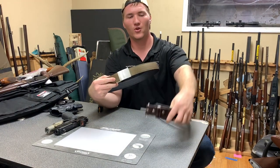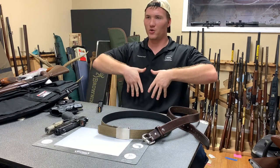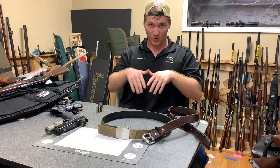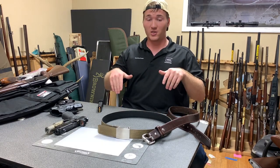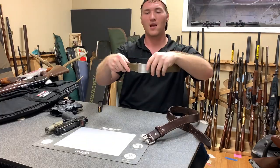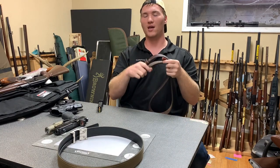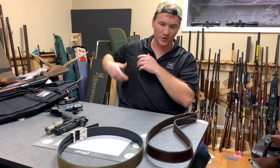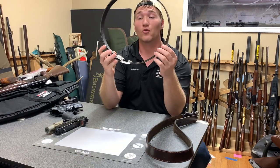One of the cool things about the Core Essentials belt versus a typical belt is the buckle. When you sit down with a gun in your pants — everybody's gut protrudes a little when they sit — if you're carrying appendix, three o'clock, four o'clock, it's going to expand and be less comfortable. With this belt you can discreetly press this button right here and expand or tighten it. With a regular belt you'd have to lift your shirt up, which wouldn't be very concealable.